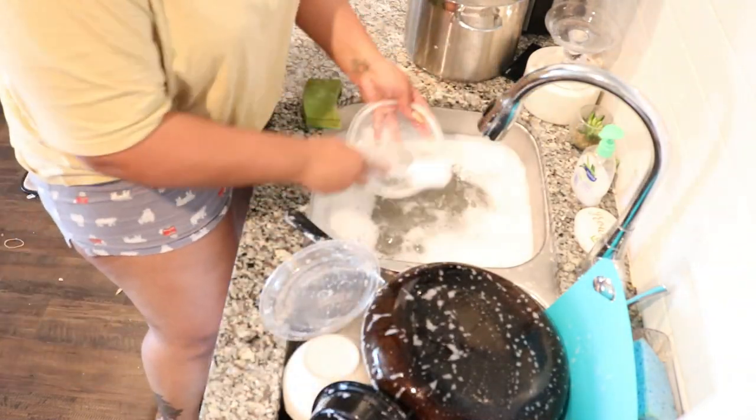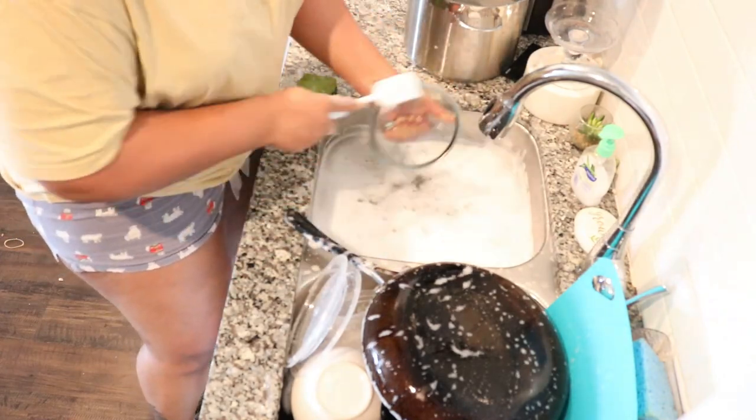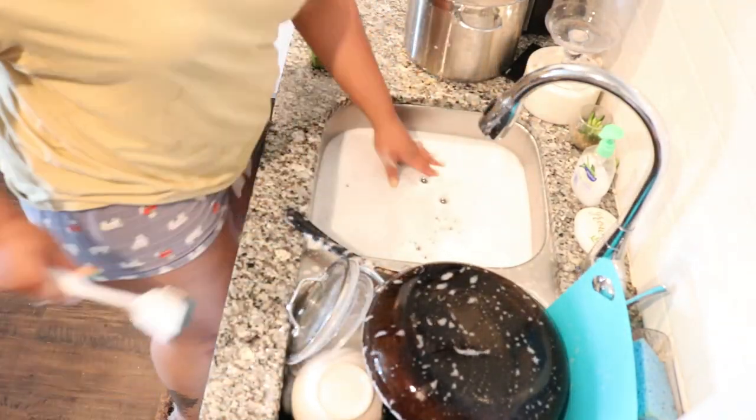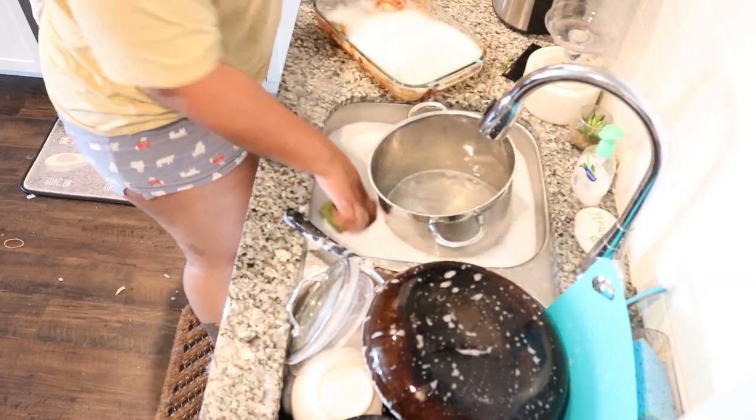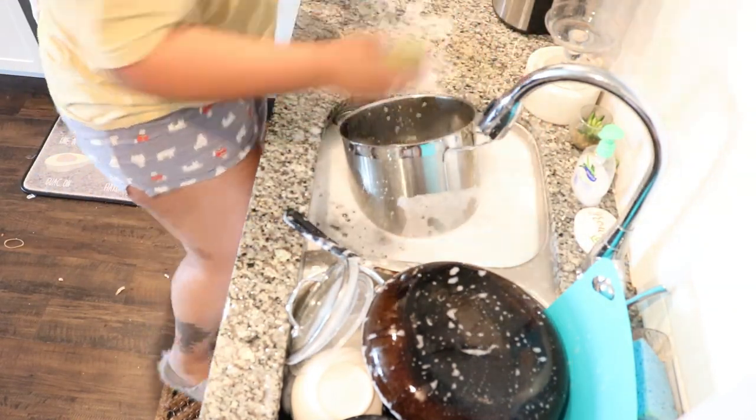This is definitely for those who love to hand wash dishes. I do have a dishwasher and I try not to utilize it too much, because I believe there's no better cleaning of dishes than the ones that you can do with your hands.